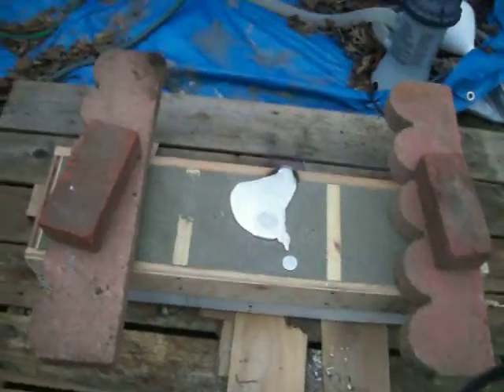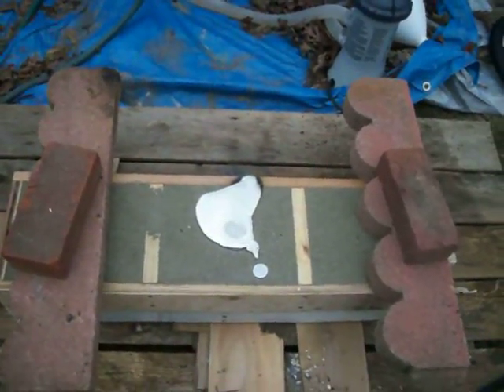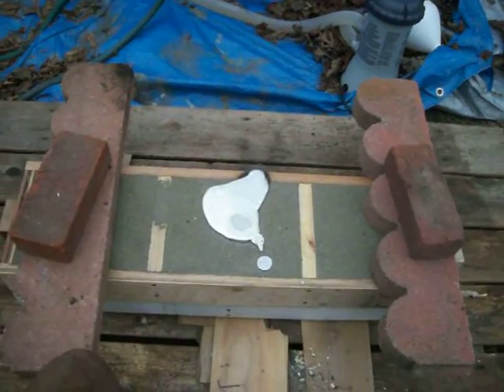but to form that mold, like all the practice I did and to get to here, it's like two days of 10 to 12 hours per day of hard labor.